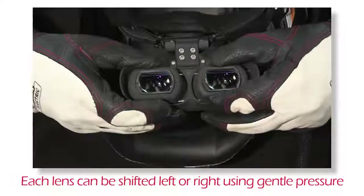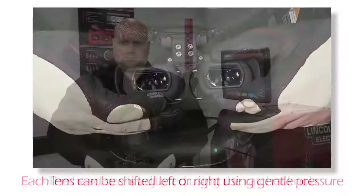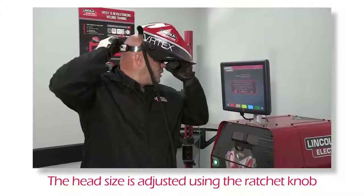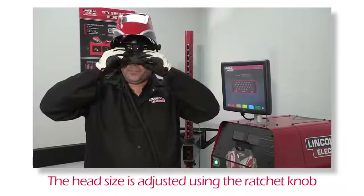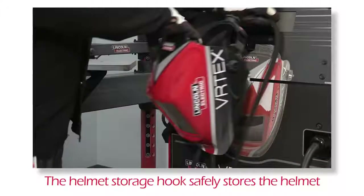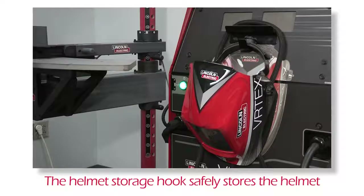By applying gentle pressure, each lens can be shifted left or right to align with the user's eyes. For a comfortable helmet fit, adjust the size of the strap by pushing in and rotating the ratchet knob. The helmet storage hook located on the front of the machine allows for the helmet to be easily accessed while being stored in a safe place.